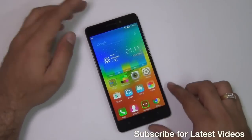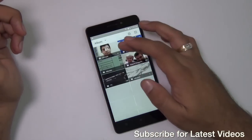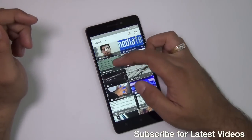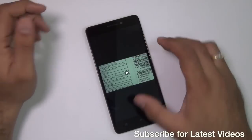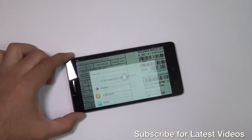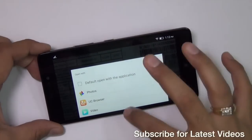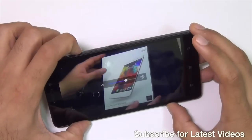Apart from that, the display quality looks nice. Let me quickly give you a demo of video playback just to show you how good it is on this phone, so you can judge how good this display is for consuming videos and watching movies. I'll also turn the volume to maximum so you can hear how loud it is.